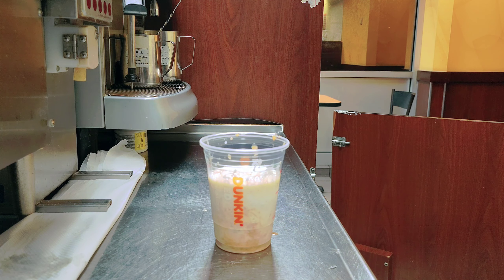This is the Dunkin' Donuts cold foam. If you want, you can add cold foam to your drink. I'll put the cold foam on top — this is the cold foam.